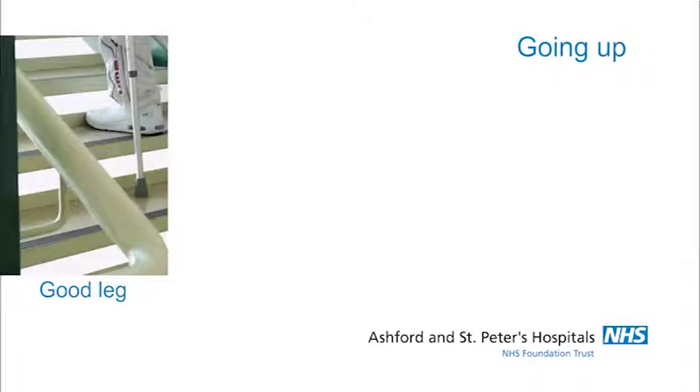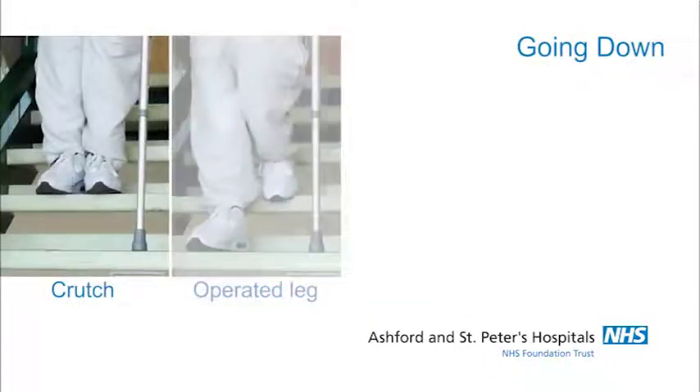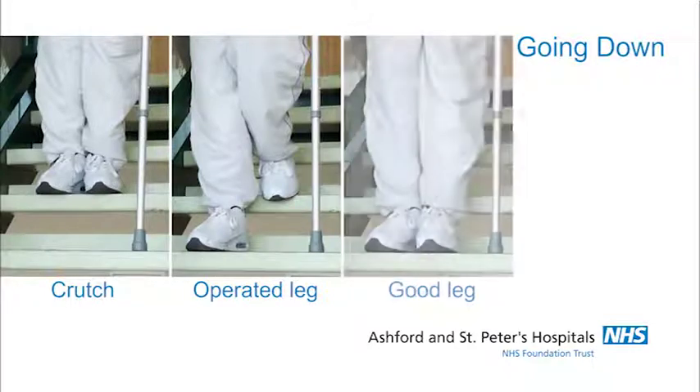A reminder of the pattern: going up — good leg, operated leg, then the crutch. Going down — crutch, operated leg, and finally the good leg.